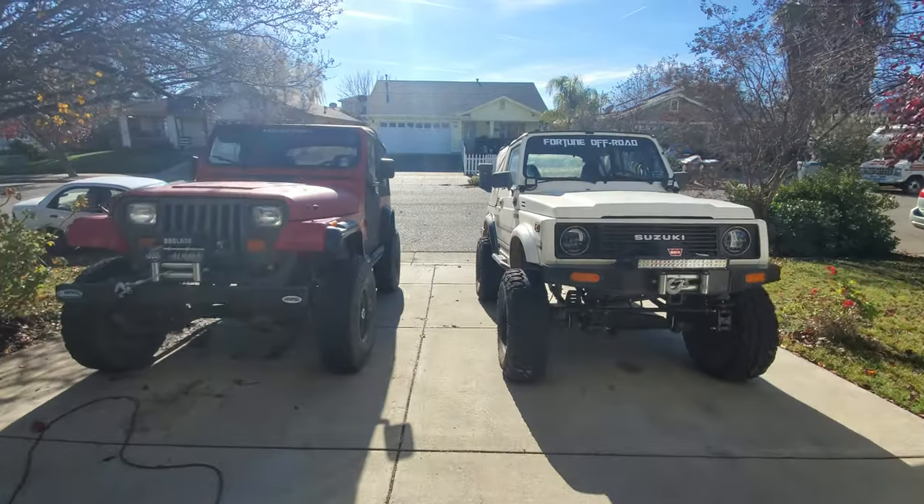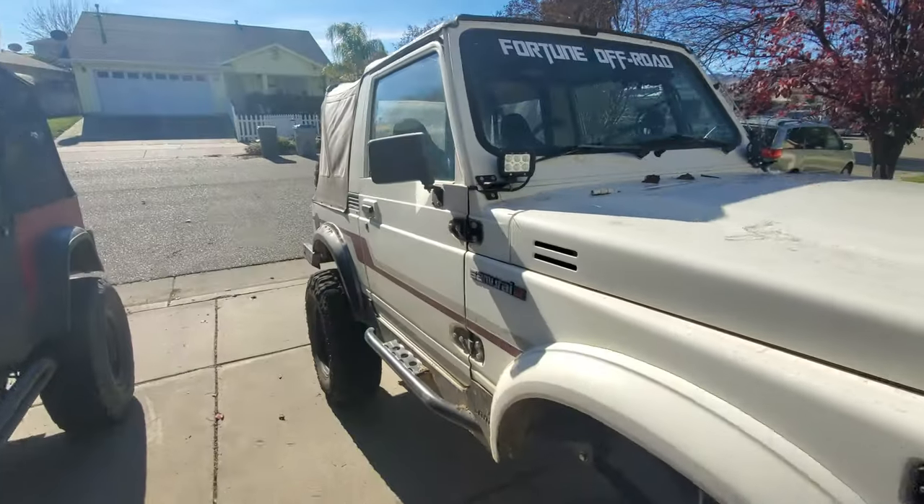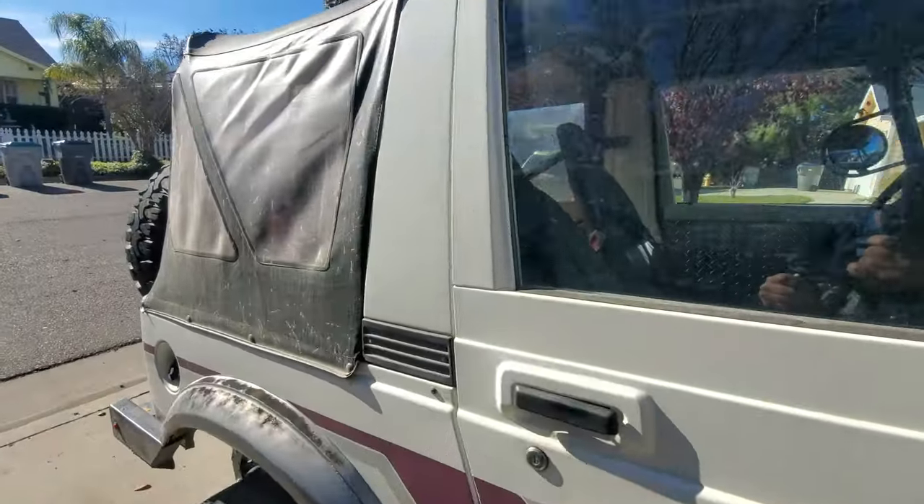The sun's out and it's a beautiful day. We're going to work on the Samurai.